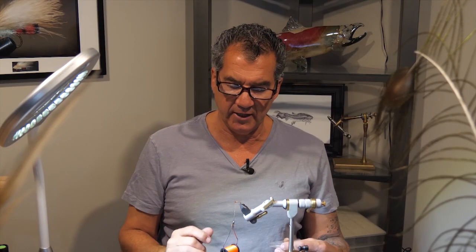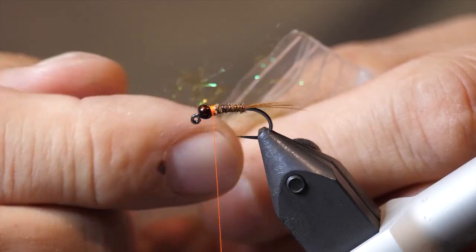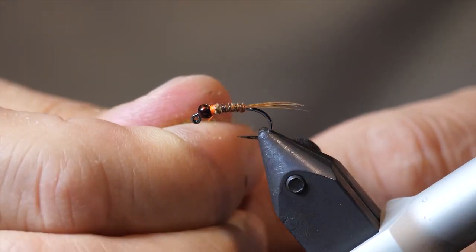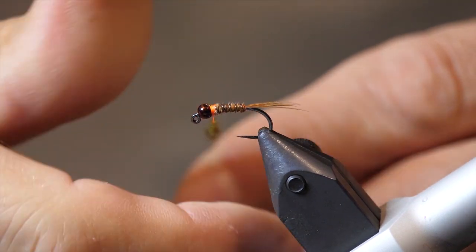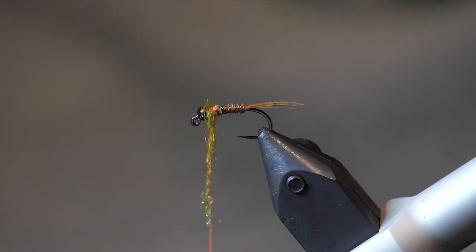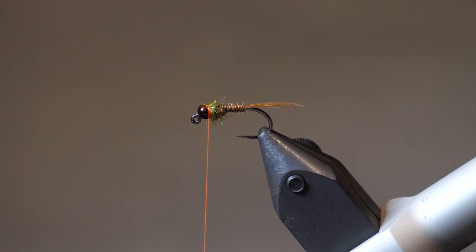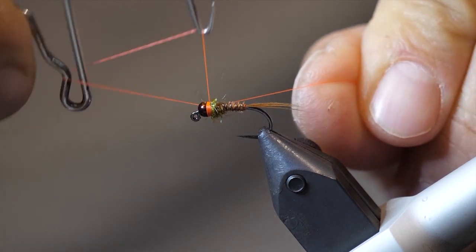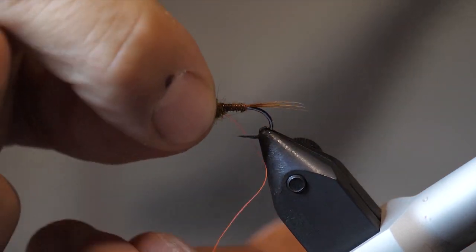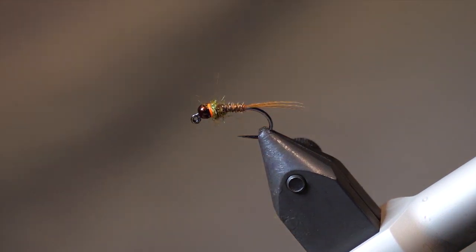Now that we have the rib all tied in, we're finished right behind the bead. Take a small amount of dubbing — not a lot, just a small pinch between your fingers — and dub it onto your thread, just enough to take a couple of wraps. Then take your whip finisher. I like to whip finish a nice little hot spot on the fly, so take about five or six good whip finishes and tie it off. That forms a nice little hot spot on the fly.